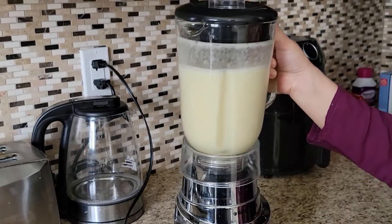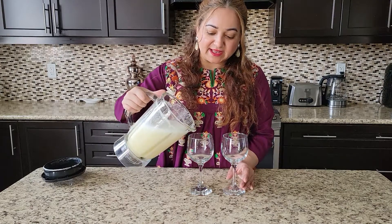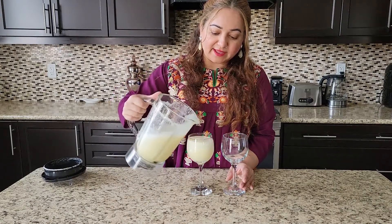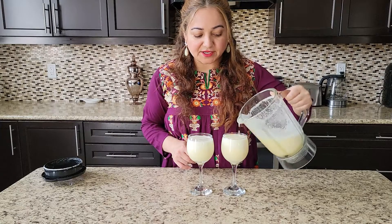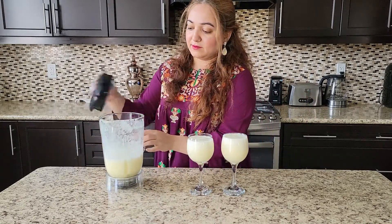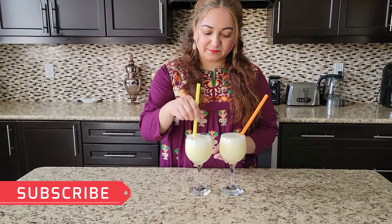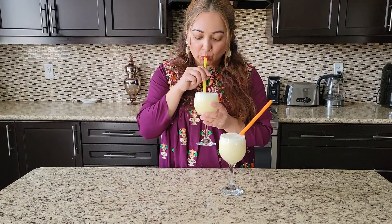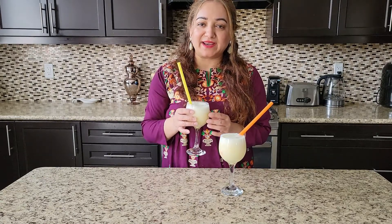Our refreshing drink is ready — pour it into glasses. It's very nice. You can chill it in the fridge for a lot of energy and refreshment. Add straws and give it a try. It's very tasty — leave your feedback in the comment section. If you like my videos, stay tuned for a new recipe. Thanks for watching, Allah Hafiz.